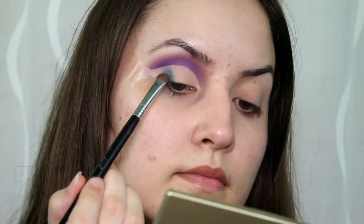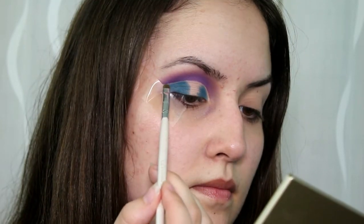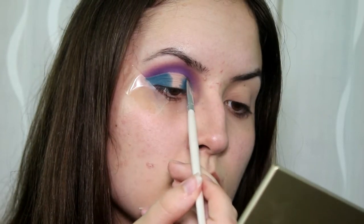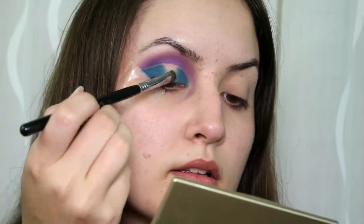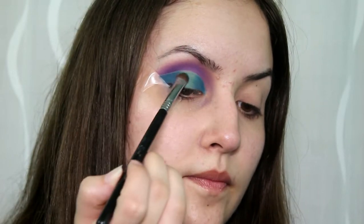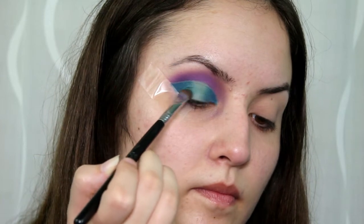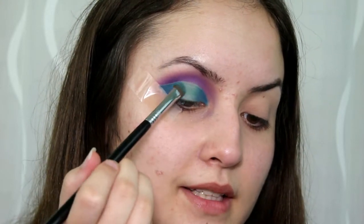The Tarte Shape Tape kind of sets itself, so I'm just gonna let it do that. While I'm in this awkward position, I'm going to start on the lid — doing the darker blue first, placing it on the inner third and the outer third. Then going in with the lightest teal color to try to blend it into the darker one. That's not blending well at all — abort mission. I'm going to use a Makeup Geek eyeshadow and place that on top of the center of my lid because it's not bright enough.